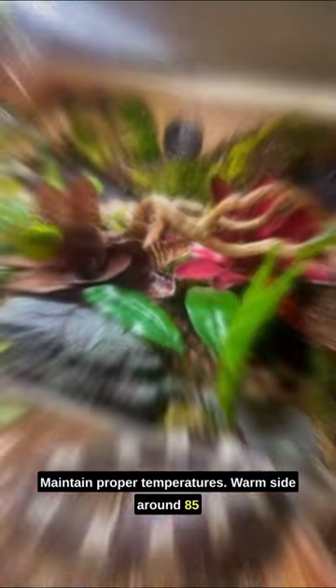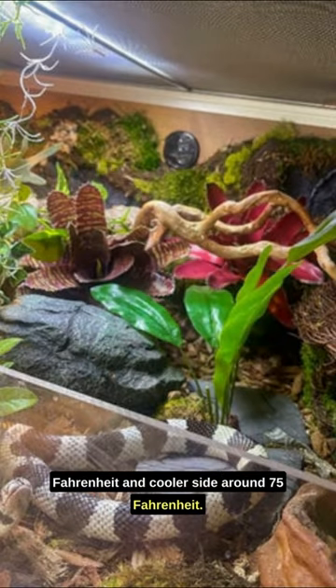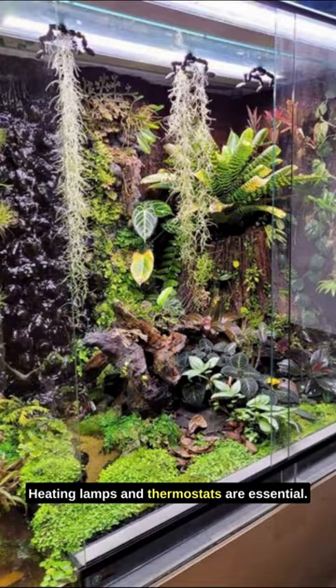Maintain proper temperatures — a warm side around 85 Fahrenheit and a cooler side around 75 Fahrenheit. Heating lamps and thermostats are essential.